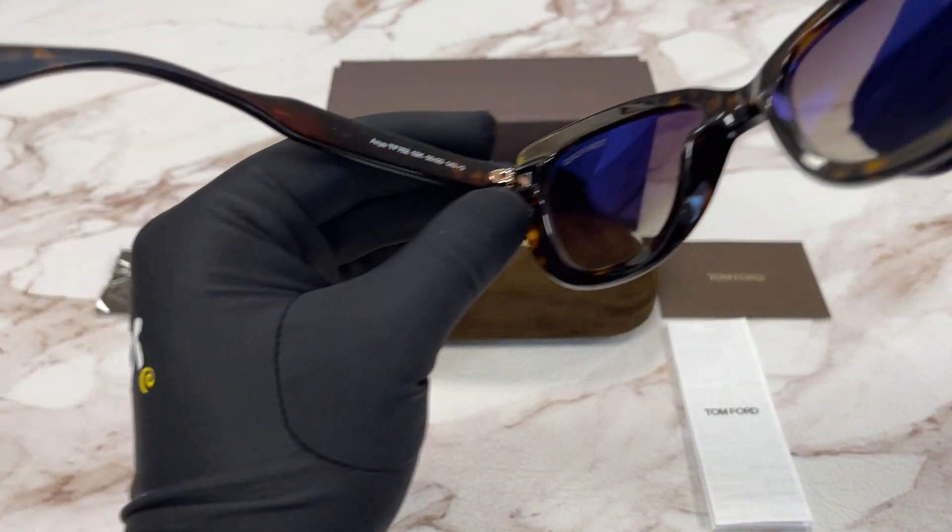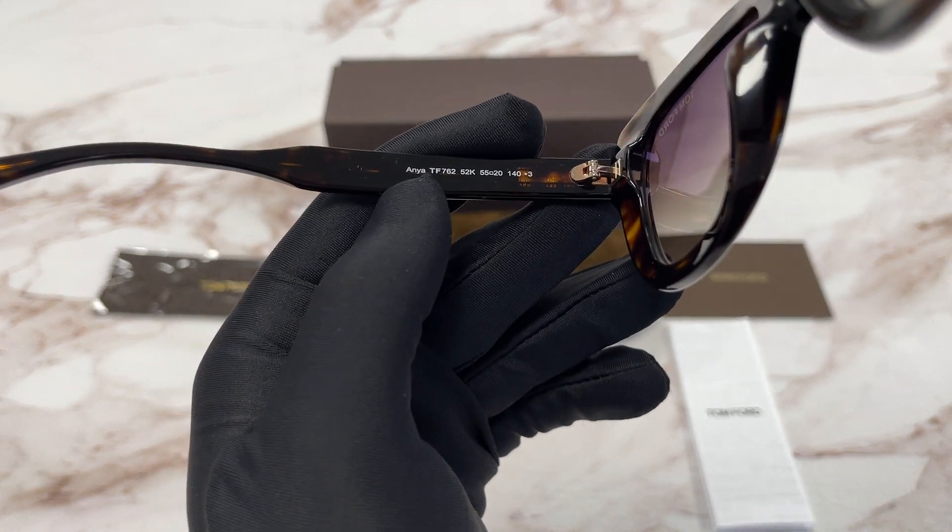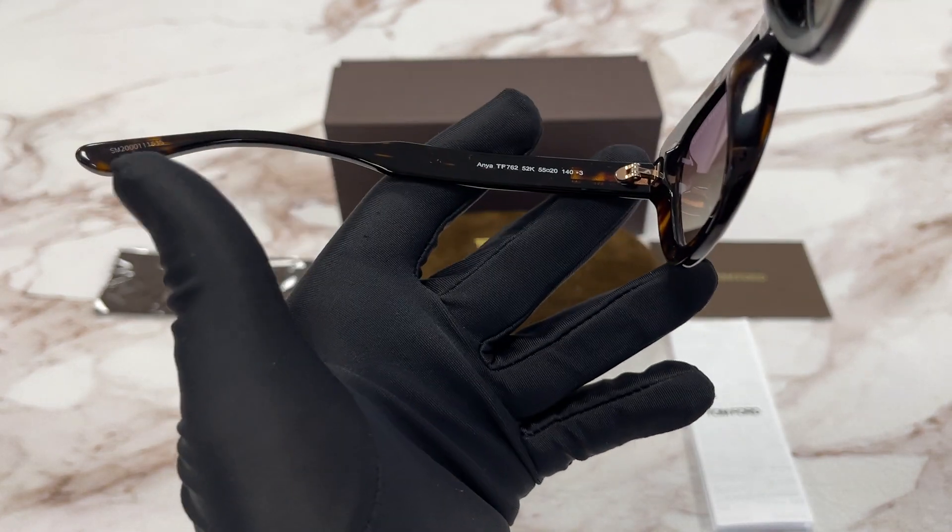This is the inside of the frame. On the side of the temple we have the model number, color code, and the dimensions. And this is the serial number.